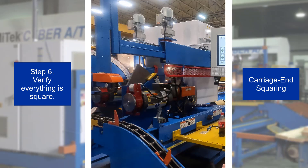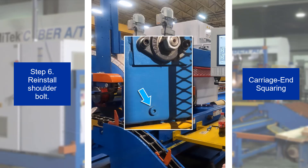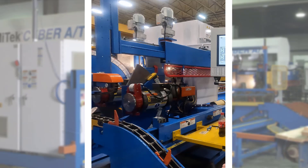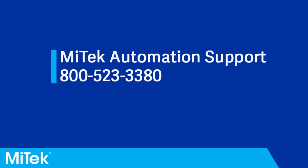Double check that the carriage end hold down is now square with the saw frame, then reinstall the shoulder bolt removed in Step 2. The carriage end lumber conveyor and hold down should now be square. If you have any further issues or questions, please contact MyTech automation support via phone or email.